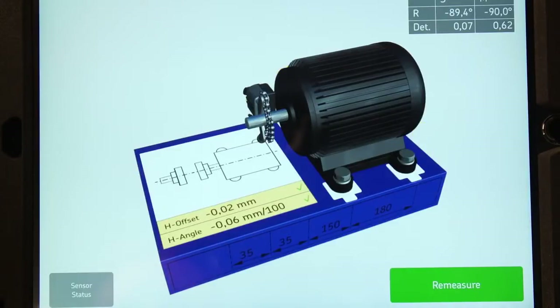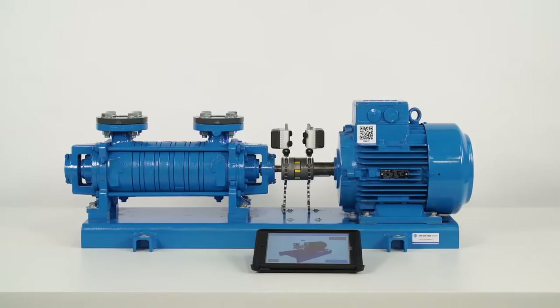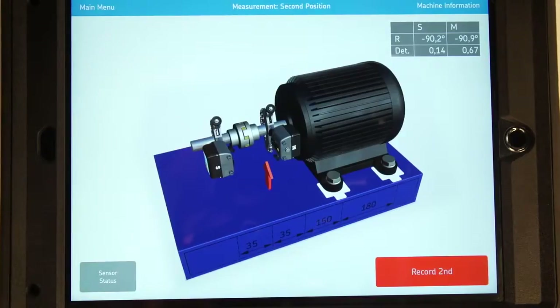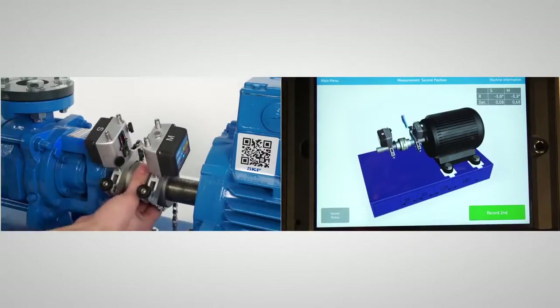Tap Adjustment Done. Re-measurement is a necessary step to make sure the machines are correctly aligned. Tap on Re-measure and take three measurements just like before.